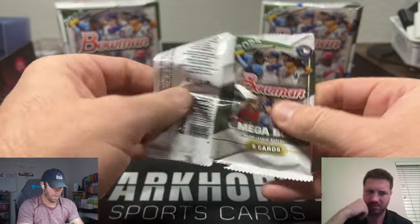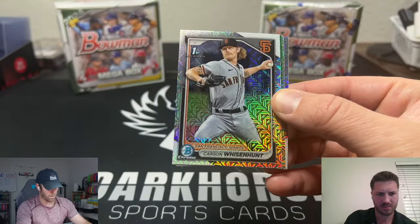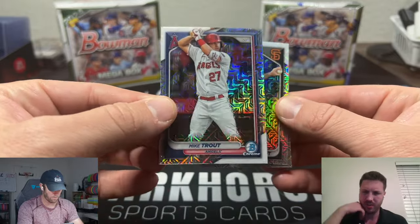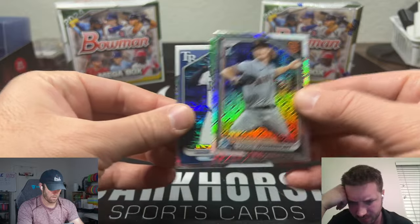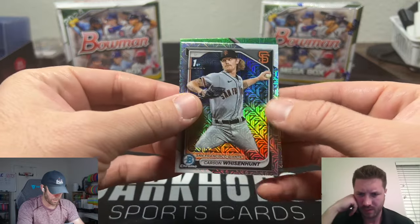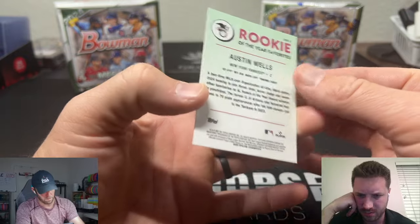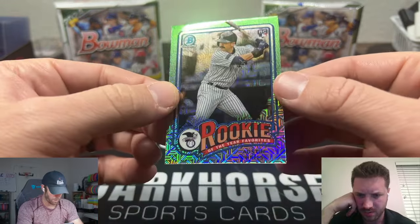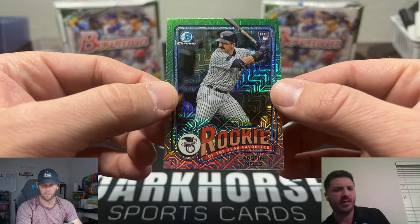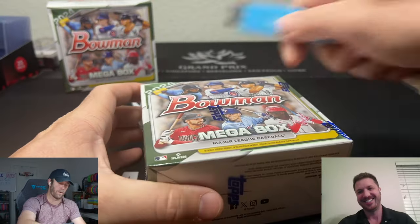Ben Williamson. We got a green coming up — Carson Winckhurst. We'll go by the backs to see the green. We need those First Bowman cards. Junior Caminero... yeah. And then this is a green here. Come on First Bowman! Oh wait — Rookie of the Year insert! I think you might get one of these per box. He is not the favorite and he will not be winning Rookie of the Year. You heard it from Silver Sage first — calling it like he sees it.